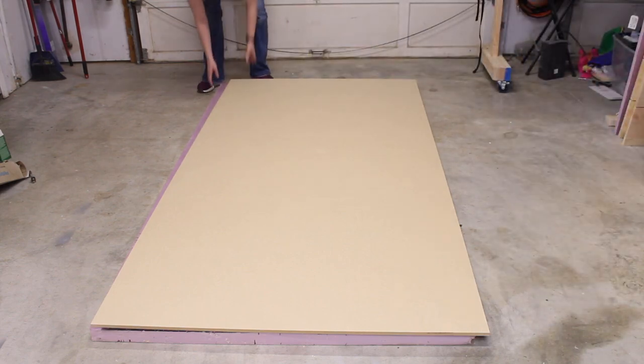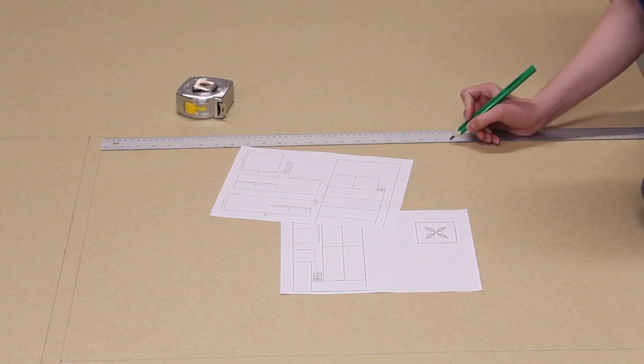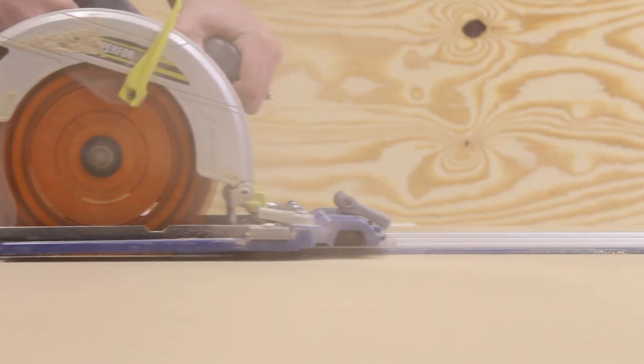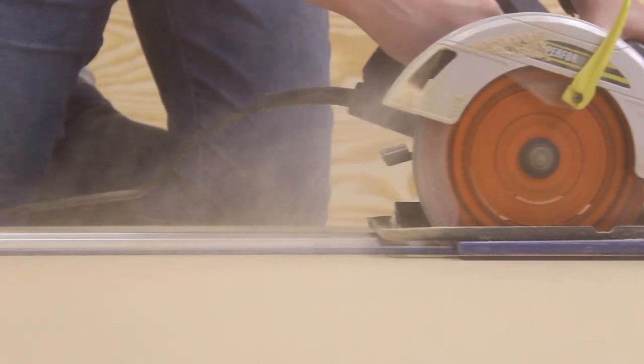If you'd like to see a diagram of that, I'll have it linked in the description box below. Those plans will also include templates, step-by-step instructions, as well as the diagram. All of the cuts for this project can be made with a circular saw and a jigsaw. I will be using a miter saw in a moment, but you could get away with just those two saws to make this project happen.